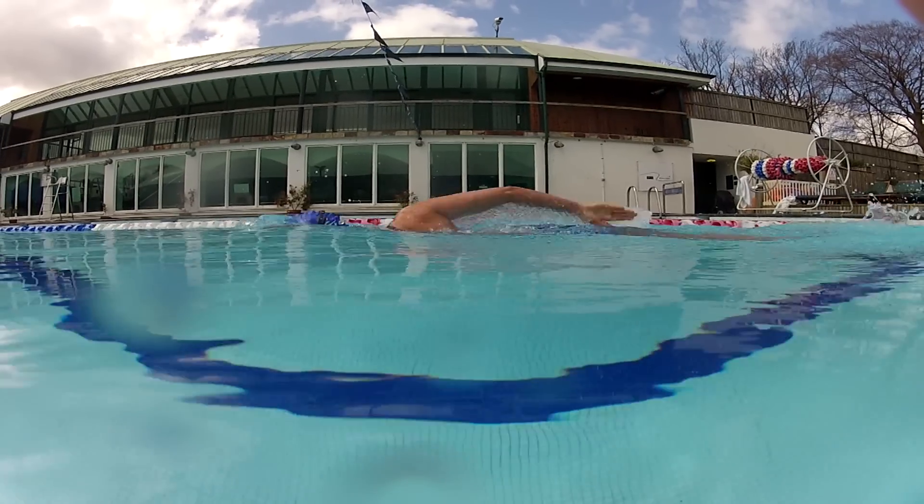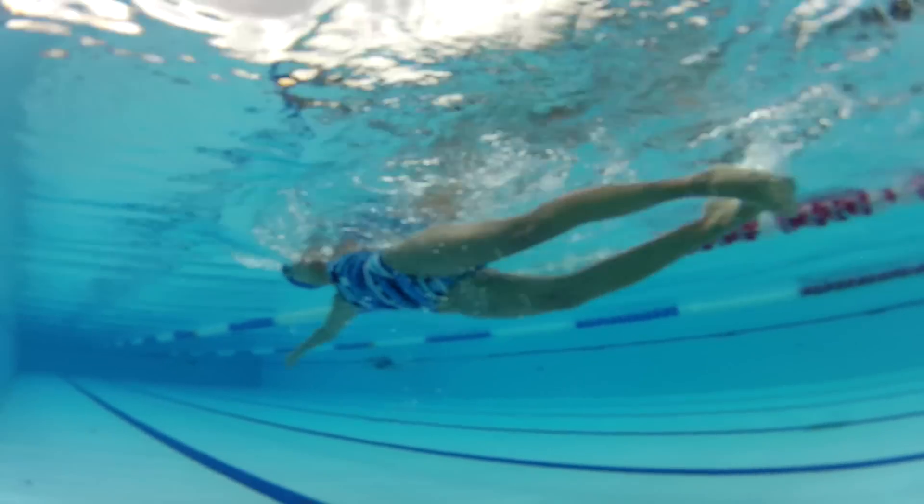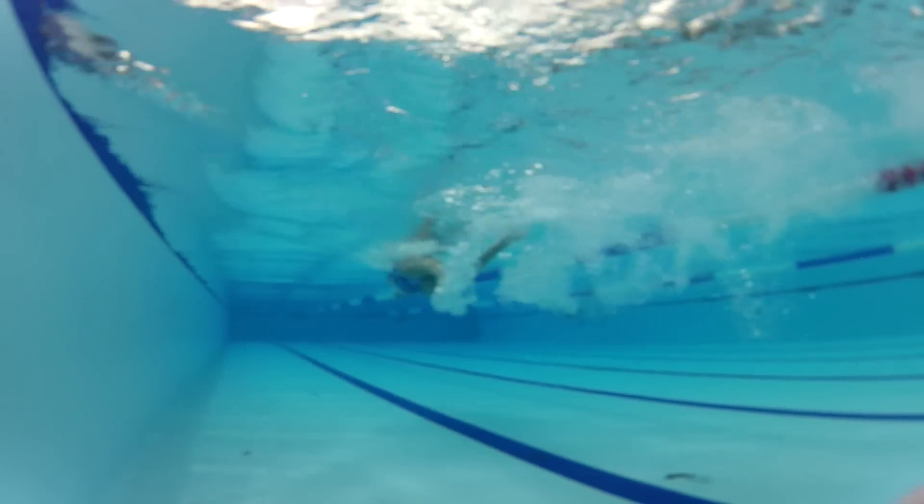A lot of people who come in for public swims always make the mistake of not kicking hard enough, with the feet probably two feet under the surface of the water. Just have a nice strong leg kick that keeps the hips and legs in line with the rest of the body — very, very important in swimming.